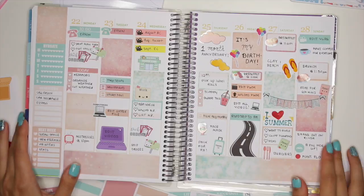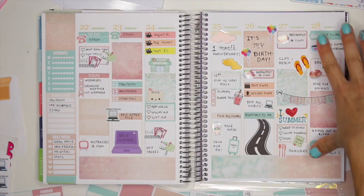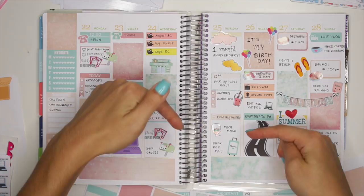Alright guys, and that's it for my Plan With Me video for this week. I hope you guys enjoyed this week's spread — there's just like a lot of stickers. This side is all nice and neat and then this side is like crazy with lots of writing and lots of different colored stickers. But I hope you guys liked it anyway. Thank you guys so much for watching. Please don't forget to subscribe down below, check out all the shops — I have everyone's shop linked down below. And I'll see you guys in the next video. Thank you so much for watching and take care because I care. I love you. Bye!